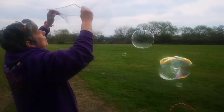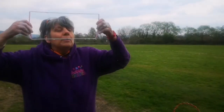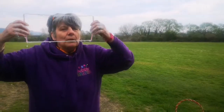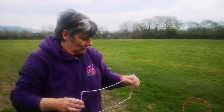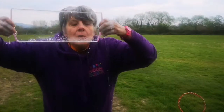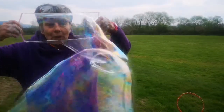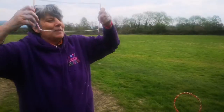You might need a quieter day for this, but you simply blow — blow down the bottom, because the film drips down to the bottom so it's thickest there. You would just blow across the bottom. Let's see if I can do it — the wind's died down. Whoa, that's the wind, not me! What a nice big bubble.